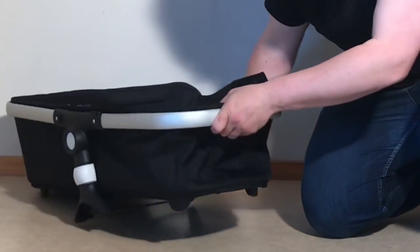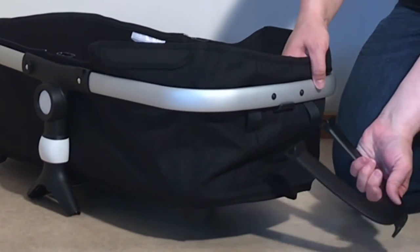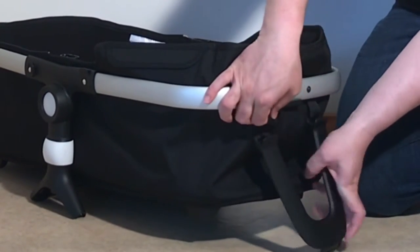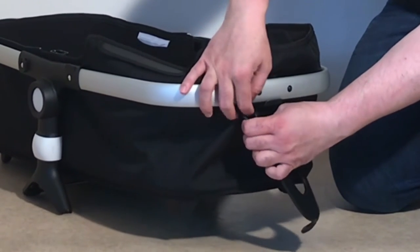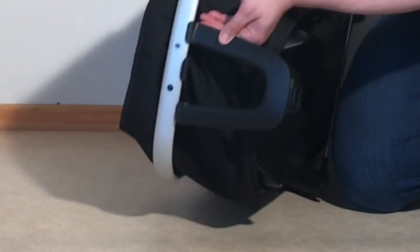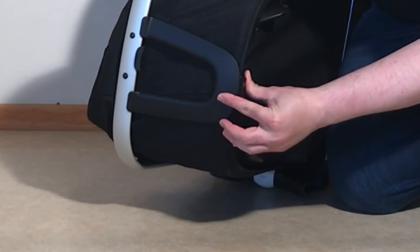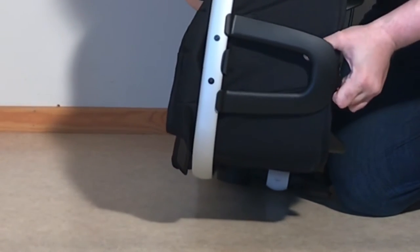I'm going to do the same thing on the other side, only on the head you have two of these struts and two corresponding loops. First get your loops in order. This is going to brace up against the bottom of the seat frame. Pull it down over that button and slide it up until it locks into place.